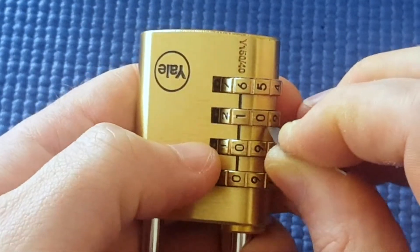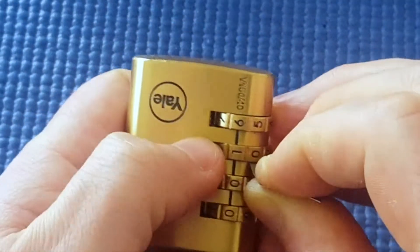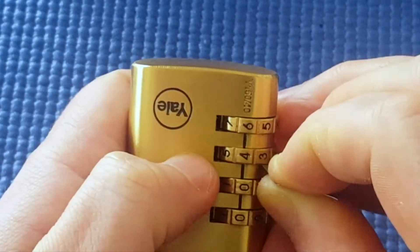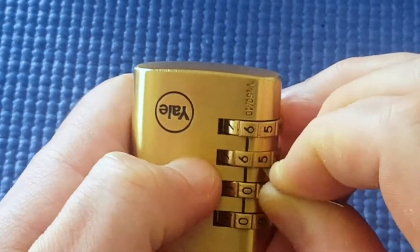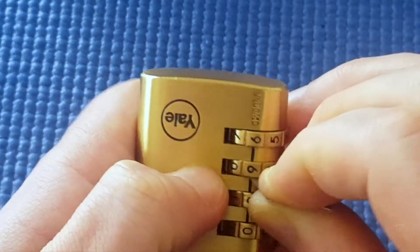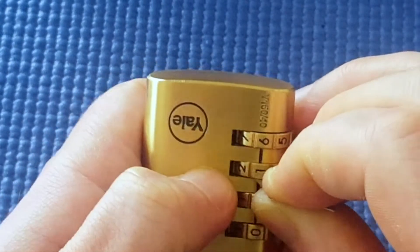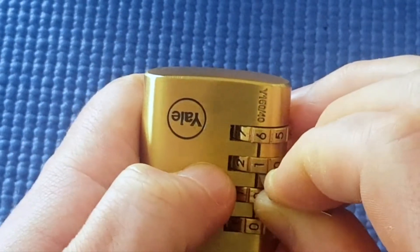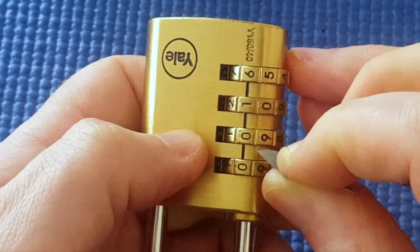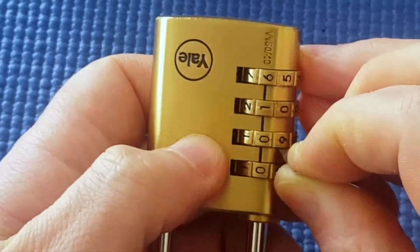I'm going to check the other wheels. Checking the remaining numbers — nothing, nothing, nothing, nothing. Something's at one, so I'll leave it at one.